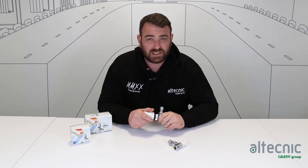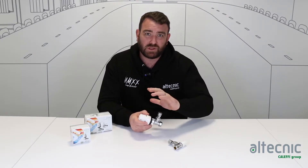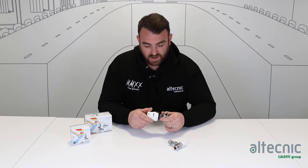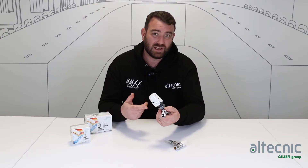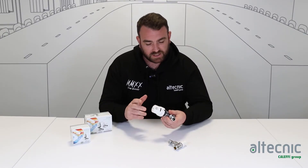The reason we fit thermostatic radiator valves is to modulate the temperature that goes into the radiator. There are different settings on the head — here we see it's at zero, which is effectively the off position, and then we can rotate that between zero and V, or one and five, depending on which valve you have in the range.